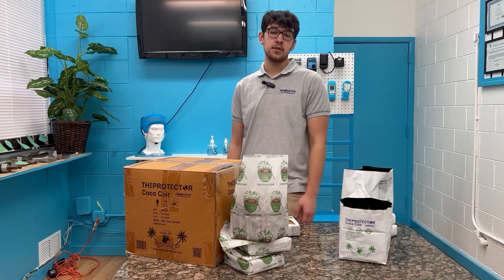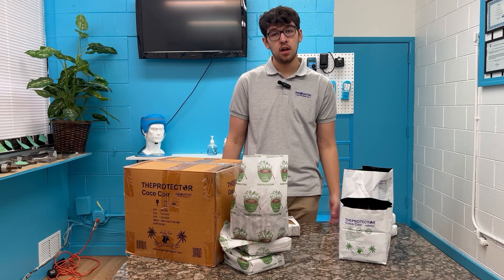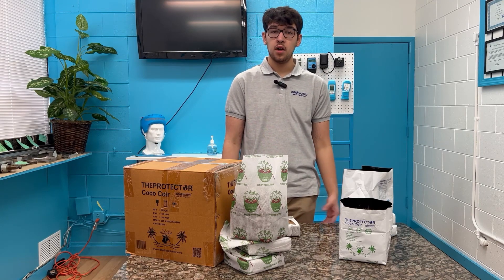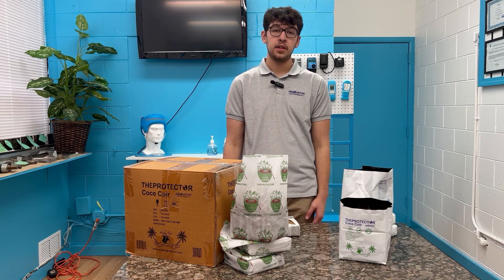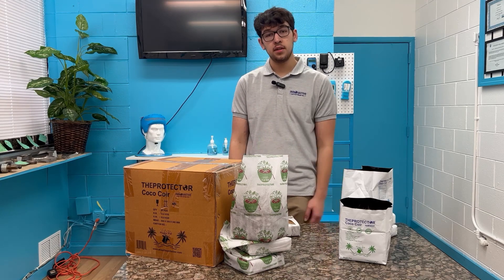If you guys have any other questions, feel free to send us a DM through Instagram or visit www.shop.protector.com — all of our stuff is going to be on there. You can also leave a comment underneath the video. Any questions you guys have, we'd love to answer them. That's it — you guys have a good one!